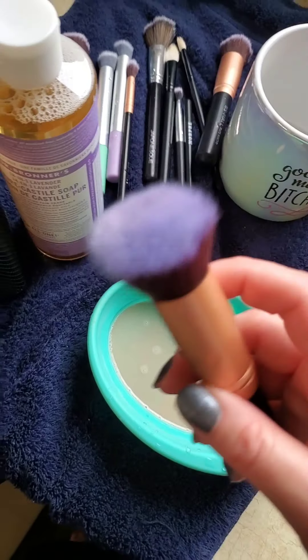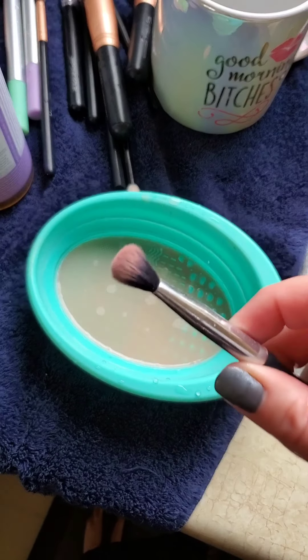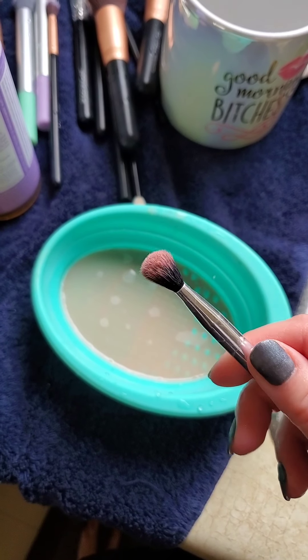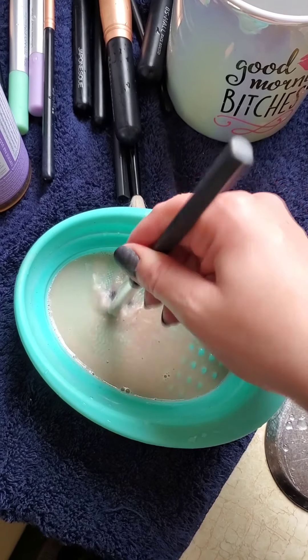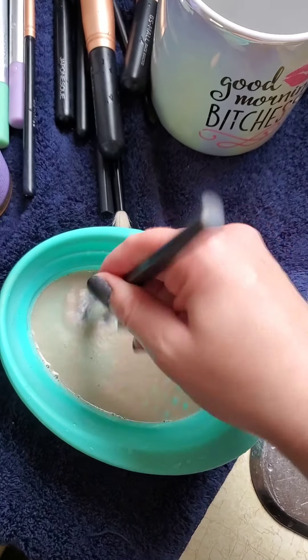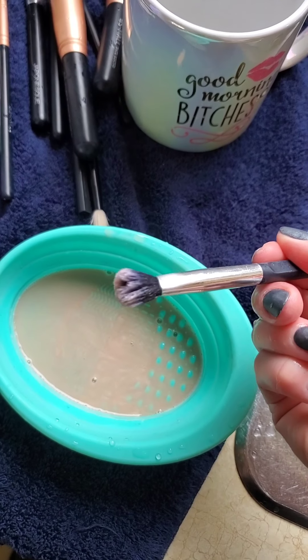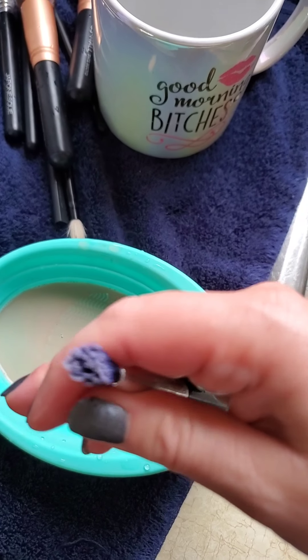Here's another brush. With Senegence products, our products are smudge-proof and generally waterproof, so it makes sense that it would take some doing to actually get this stuff out of the brush. I am thoroughly amazed at how easy this is — this is absolutely insane.